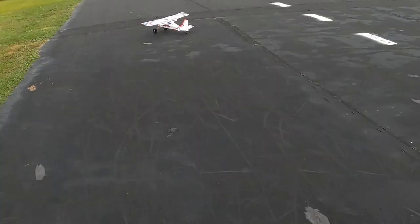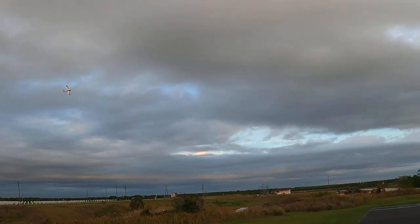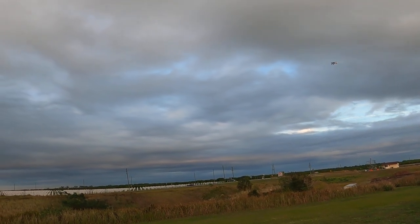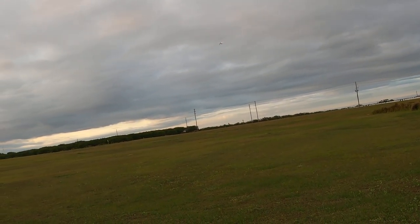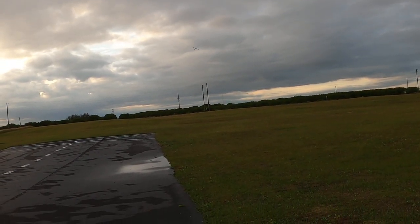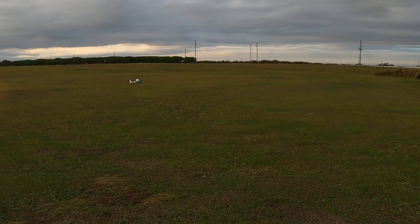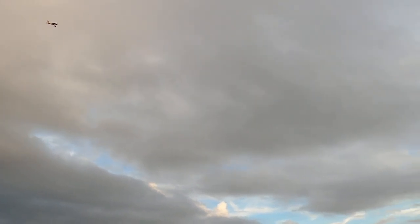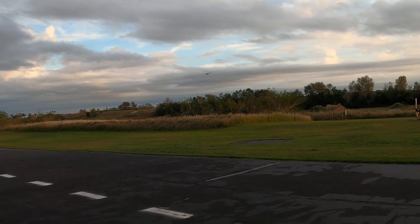We've got 50 seconds — let's do some takeoff with flaps. It's the Tundra gone wild! Let me tell you, it's a great trainer plane, but just remember — it does have a shorter wing. If you choose to get this plane, you don't want to glide in dead stick. You want to come in with a little bit of speed, because just like a clip-wing Cub, you've got to maintain a little more speed than you would with a plane with a longer wing.